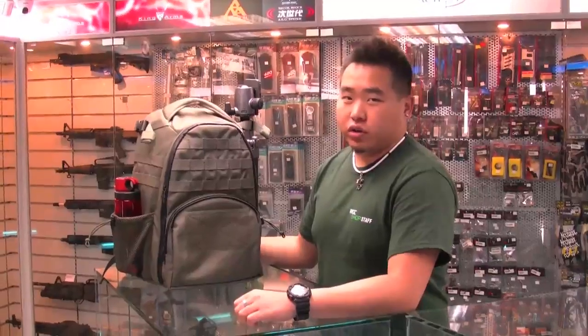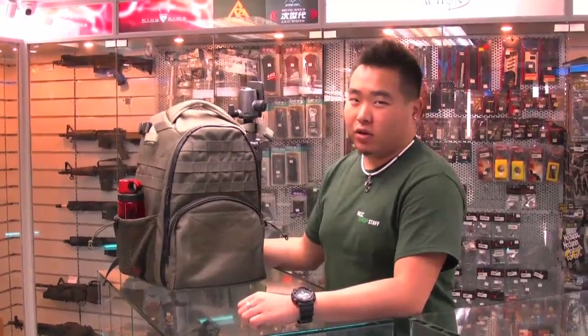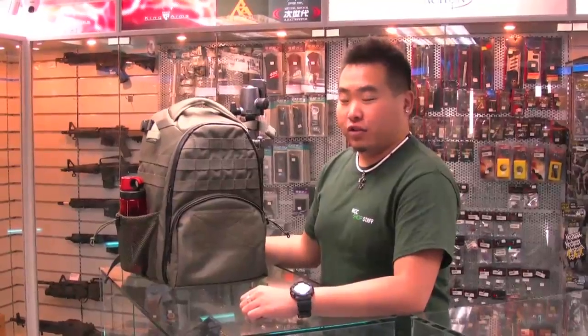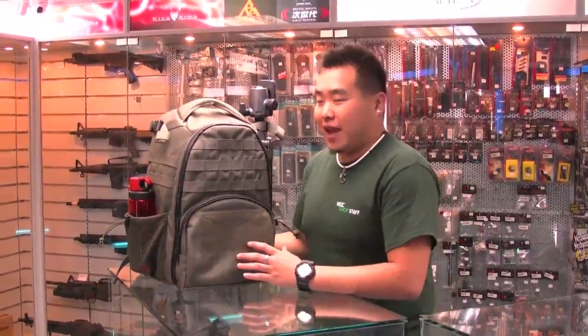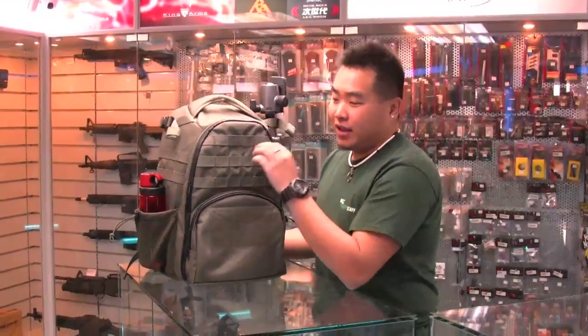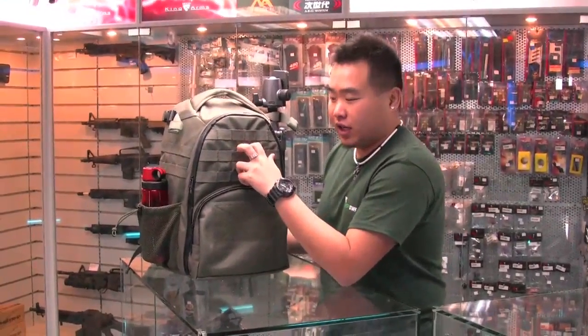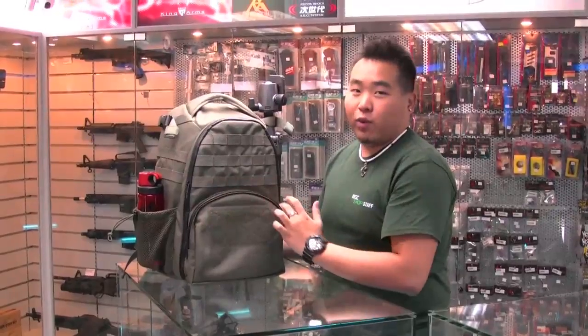Hi everybody. I'm here to introduce to you the new WTEAM Back Door Camera Bag. This backpack was designed by users, for users. The main features of this bag are Cordura fabric, MOLLE straps for hooking on any extra pouches that you need, and all waterproof YKK zippers.